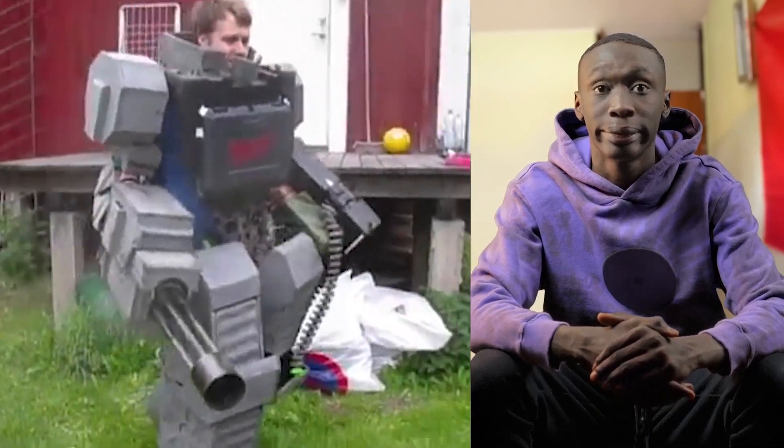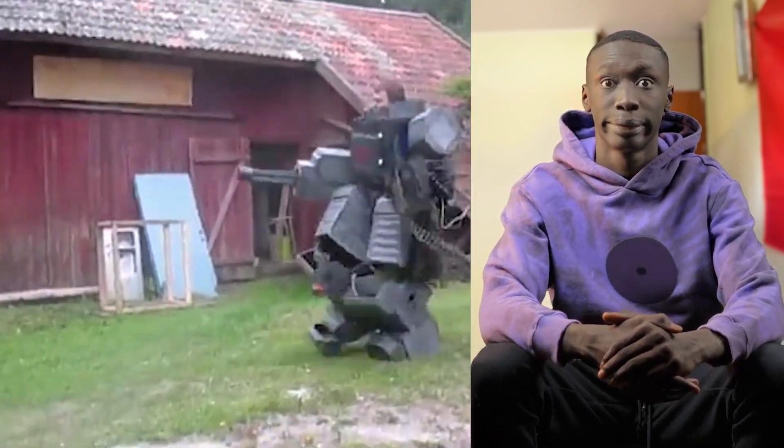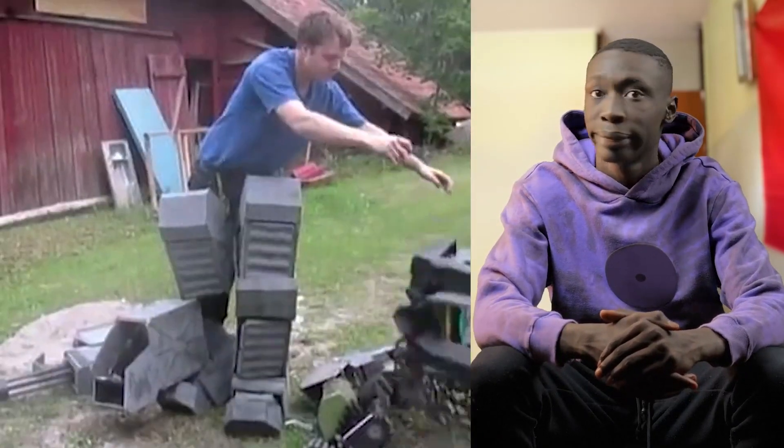Now we're doing the walking test, and that didn't work out very well as you can see, so we have to work on that.